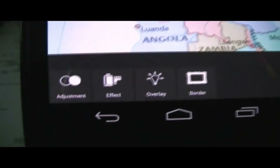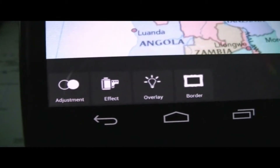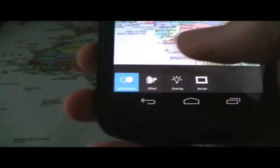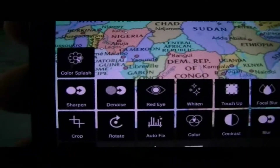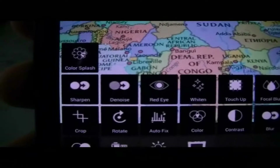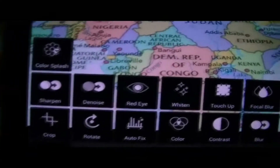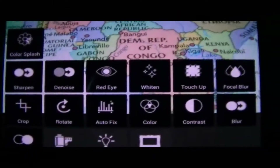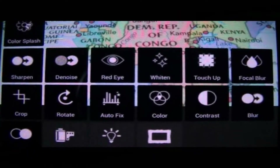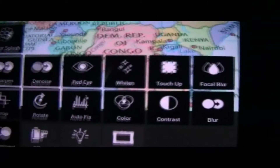Here at the bottom we get four different options: adjustment, effect, overlay, and border. At the top we have close or save the image. Let's look at some of the adjustments we can make. So right here we have color splash, sharpen, denoise, red eye, widen, touch up, focal blur, crop, rotate, auto fix, color, contrast, and blur.